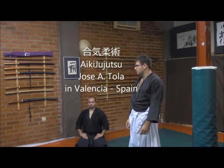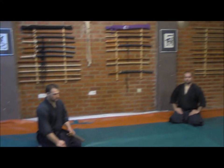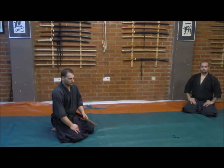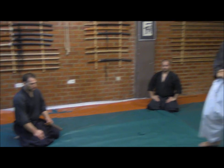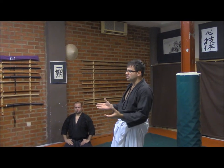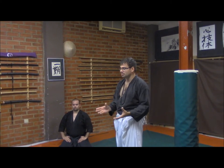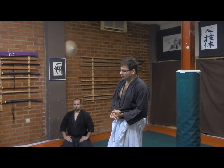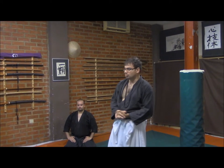Hello everybody, we are here in Valencia, Spain. We have here Sensei Jose Toda from Zamora and Alonso Martin, Uchideshi coming from Madrid and Zamora too. Today we are discussing and training several interesting sequences, in this case about Aiki Jujutsu — very classical sequences that you will see in this video and I am sure you will enjoy.